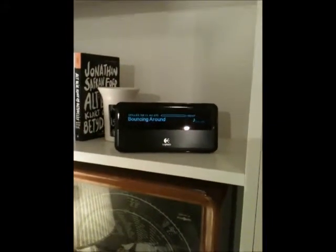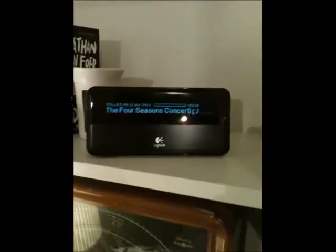If I want to listen to some New Orleans jazz, I place it on the player and it starts playing. If I want to play some classical music, I place it and it starts playing.